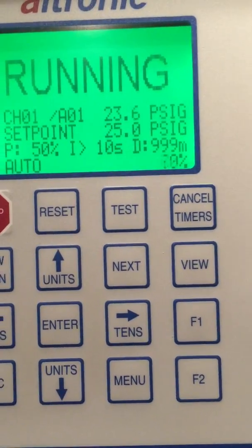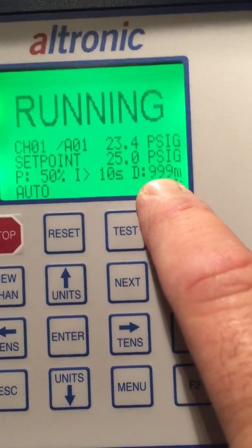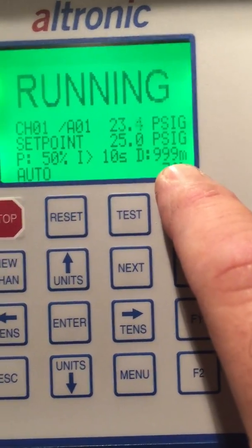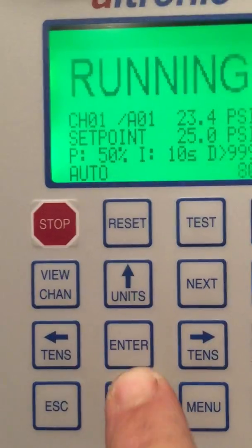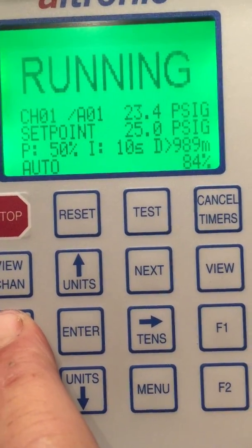However, you can play with the derivative. In most cases when I'm setting one up in the field, I always leave it at 999. If you want to change it, simply do the same thing — push Enter to move the cursor in front, then use the up, down, left, or right arrows to change the value.